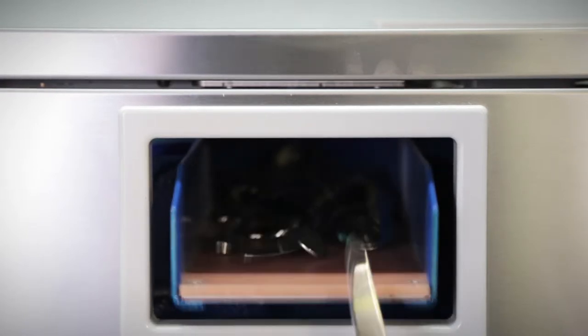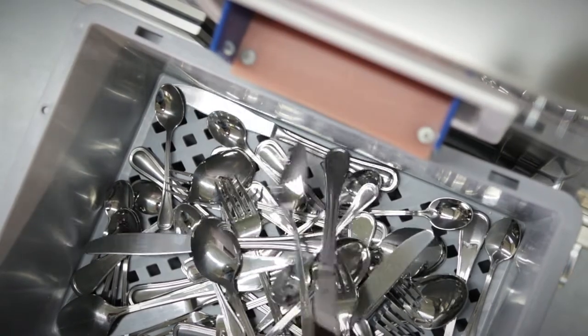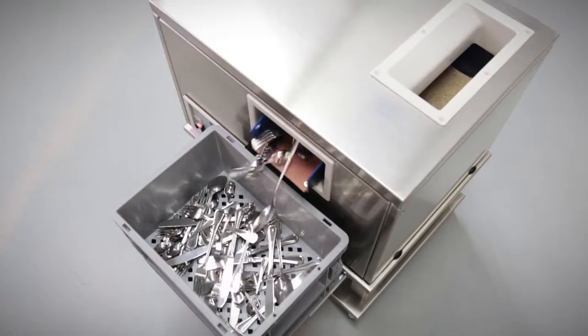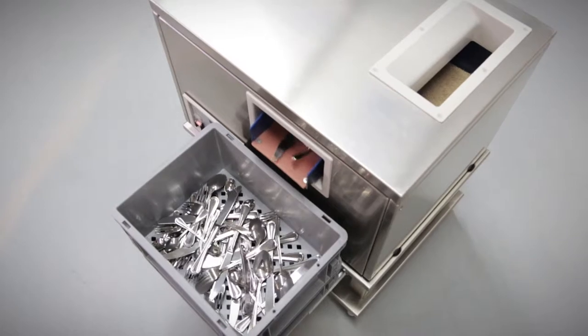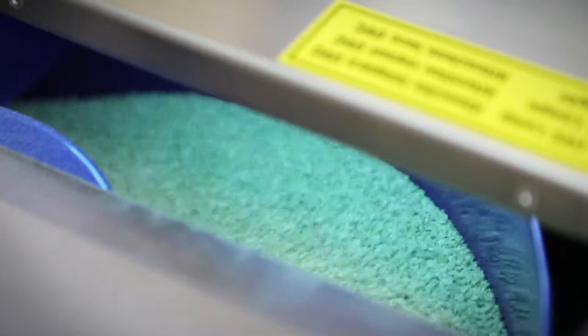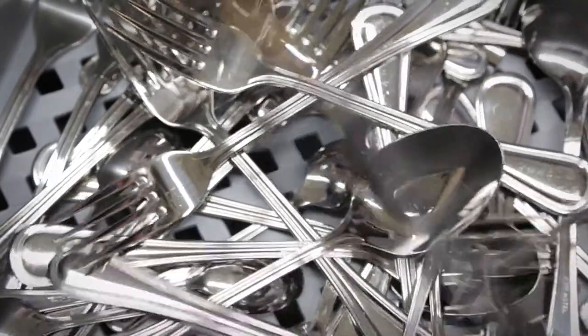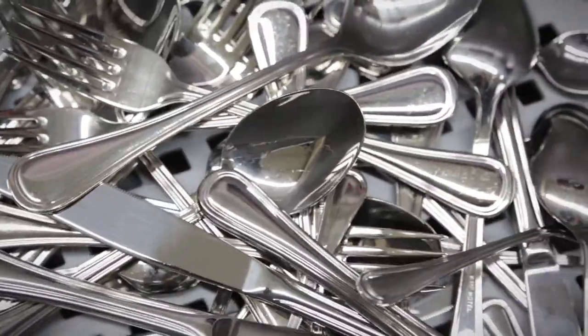The constant use of the cutlery polishing machine reduces oxidation of cutlery in a remarkable way, and gives it a noticeably better appearance. A special built-in UVC lamp sterilizes cutlery and granulate throughout the complete polishing process, ensuring maximum hygiene.